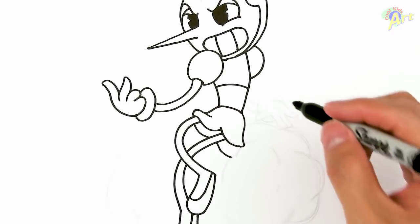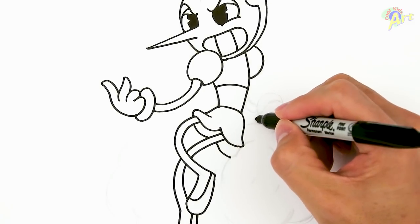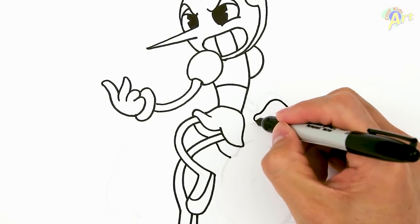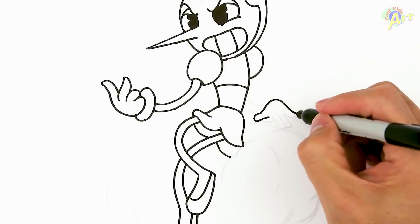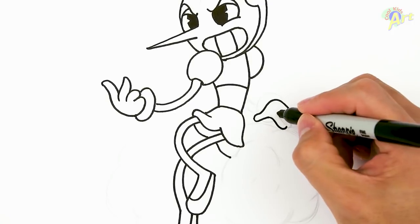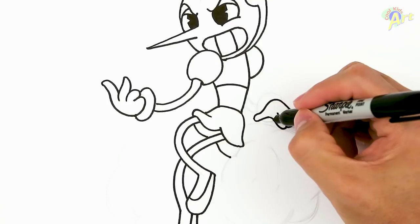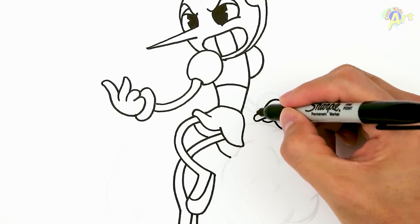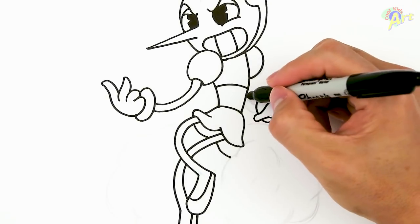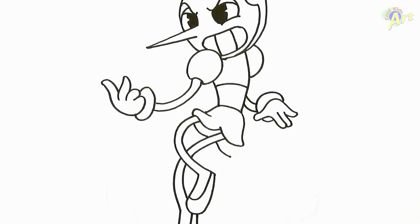Let's move on and finish off her other hand first. Right around here, start drawing her hand — draw her thumb here, pinky, and then two more fingers here: one, two. And then her little glove here — the poof. And then we're going to connect for the arm.